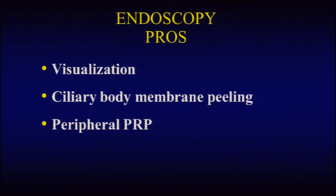The endoscopy pros are the increase in visualization that allows us to simply and effectively do cases that we might not otherwise be able to do. Second, ciliary body membrane peeling is truly a new area of treatment that allows us to treat hypotony due to epicellular body membranes. And finally, endoscopy allows us to do excellent peripheral panretinophotocoagulation treatment in patients with ischemic retinopathies.